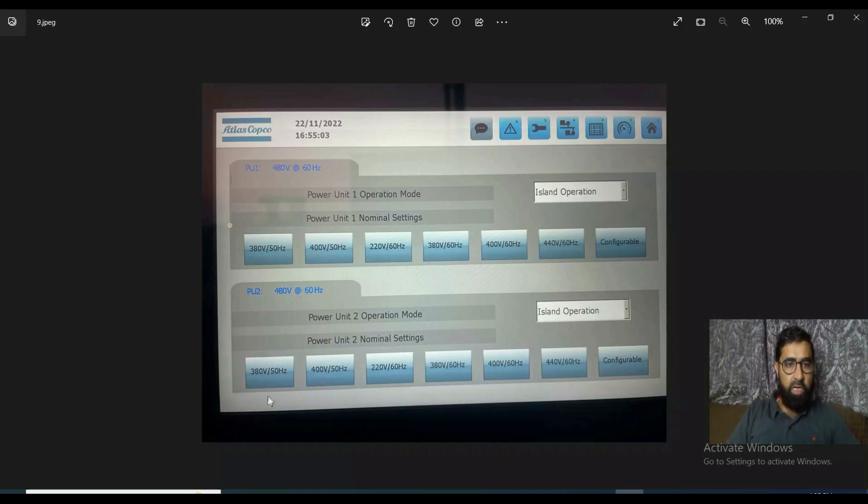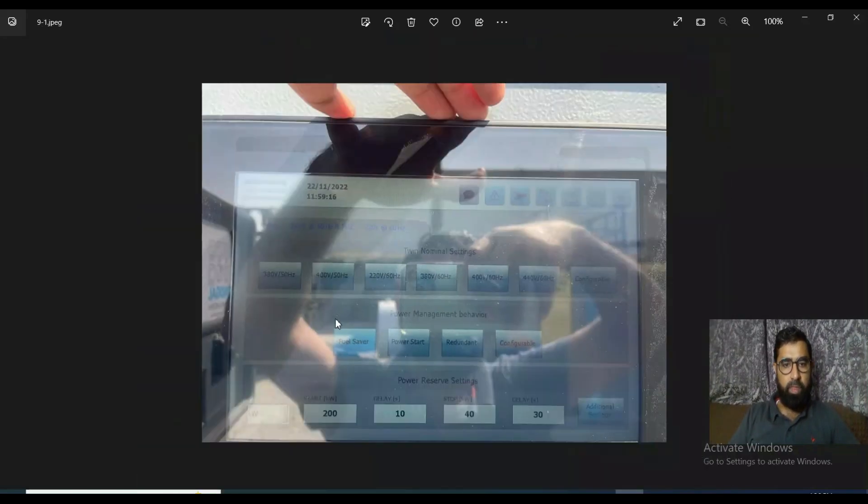This setting is for unit one and that is for unit two. There are many voltage and frequency options: 380V/50Hz, 400V/50Hz, 220V/60Hz, 380V/60Hz, 400V/60Hz, 440V/60Hz, and configurable if you want something else. In this case I have configured them for 480V/60Hz — this is the setting for unit one and the same is set for unit two. You can see when they are in twin mode.